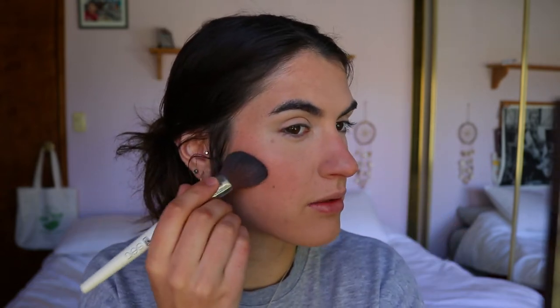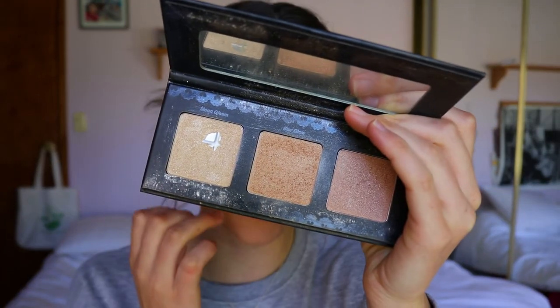I press that powder under my eyes and in the T-zone triangle area of my face — this helps blur my pores and sets the concealer. Setting the T-zone with this powder also prevents oil from seeping through and fading my makeup. For contour I'm taking my Makeup Geek Breakup Powder, placing it through the hollows to bring my cheekbones back to life, just slotting it in and hugging the cheekbone.